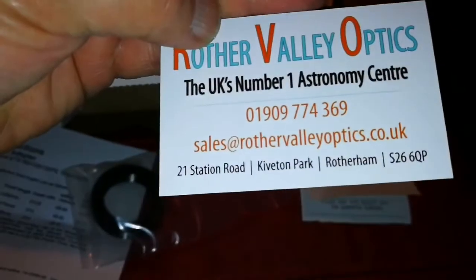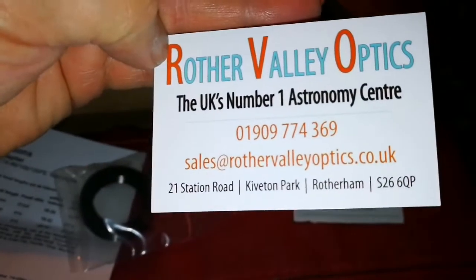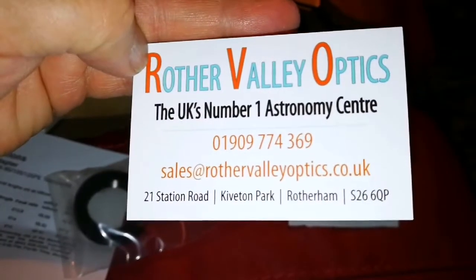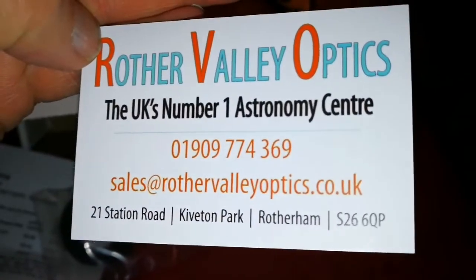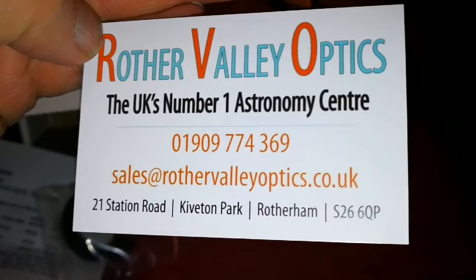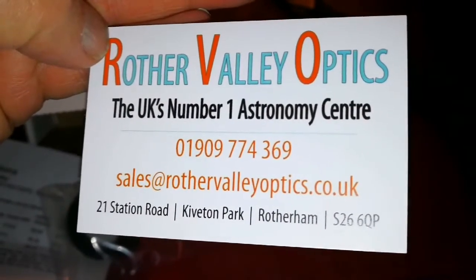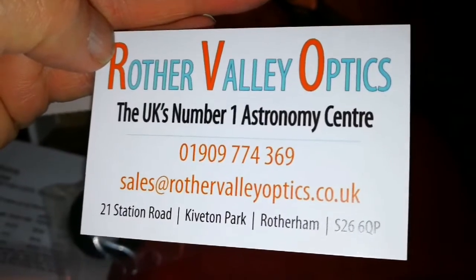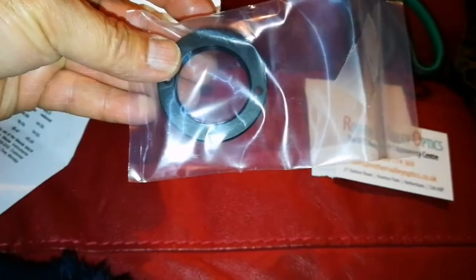That second one is for my two Meade ETX telescopes — best images I have ever seen come with these. I have two ATX-125 and one ATX-70. Let's go and try it on the telescope. That is my Meade ETX Premium Edition with the metal cap — PE as they call it.